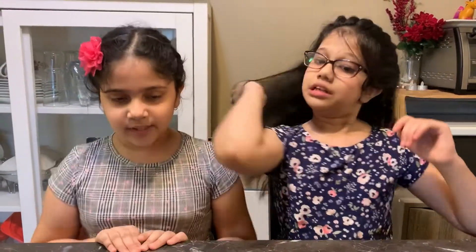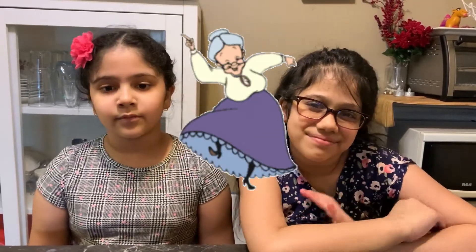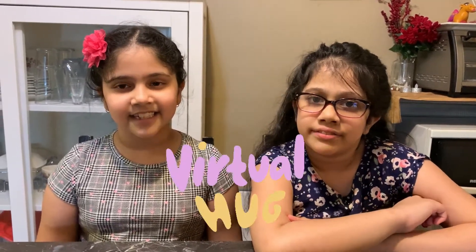So let's get on to making the slime. But before we do, we'd like to announce our new baby cousin. Her name is Elia Khan and she was born on June 30th, 2020, and she's now two years old. So Elia, we wish you a very long life, great health, we hope you have a great life, and stay safe.